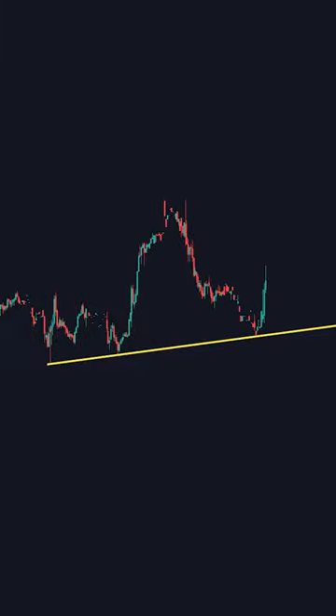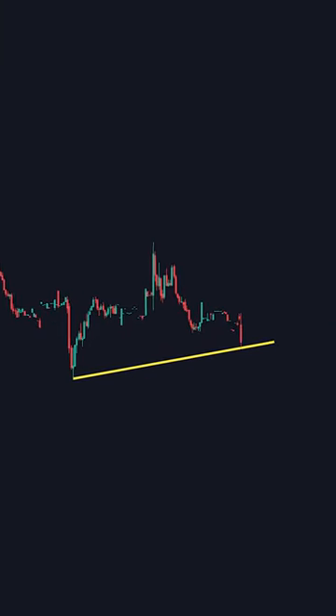First, your trendline should have at least three touches minimum. If it has anything less, it should not be considered a reliable trendline.